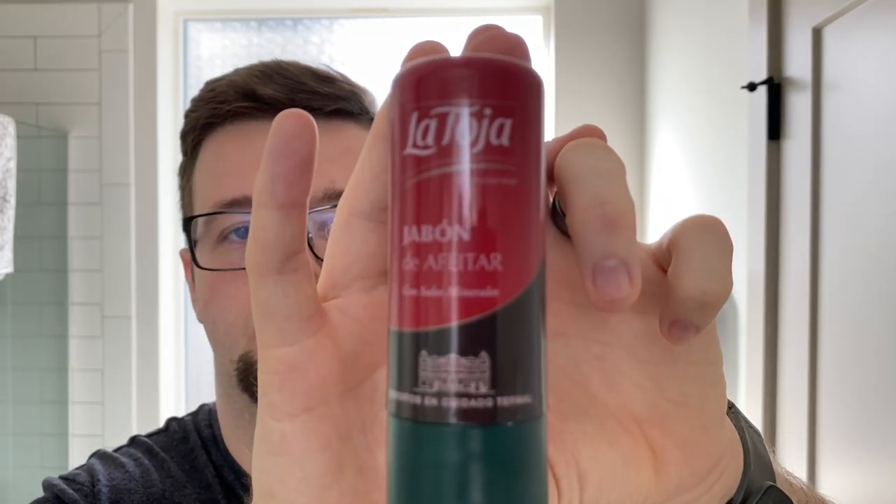I'm going to be using one of my favorite kind of mass-produced products, and I'm pretty sure this is one of my favorites. This is La Toja, made in Barcelona, Spain. This is a phenomenal product. As far as shave sticks go, I'm pretty sure that this is my favorite shave stick.